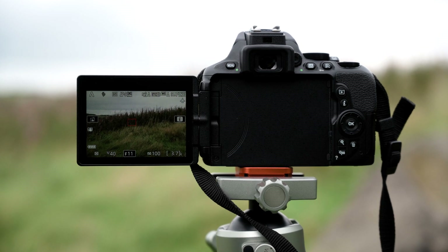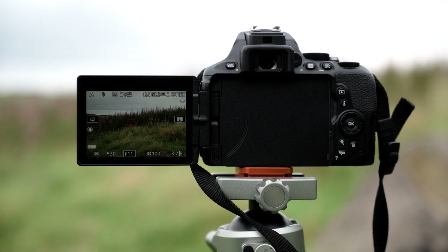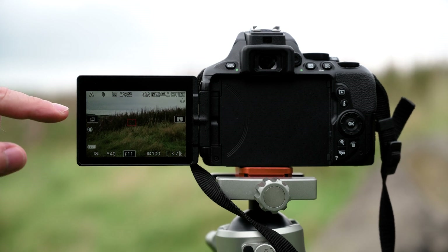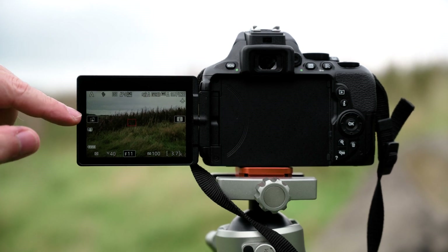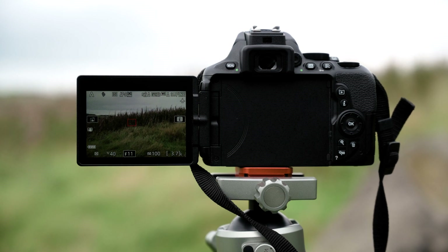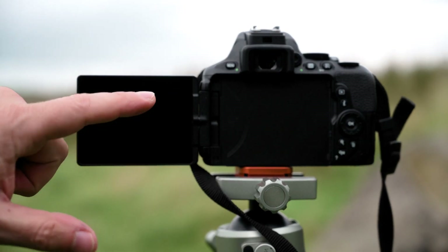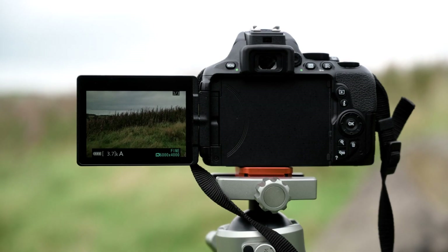One of the things we're looking at here on the D5600 is touchscreen focusing and composing via the LCD screen. I've got the LCD screen flipped out, which makes my composition really, really easy. I've set the camera so that when I touch a point on the screen, it will focus and then shoot at the same time — making it really easy to touch and shoot. And I've now got my image.